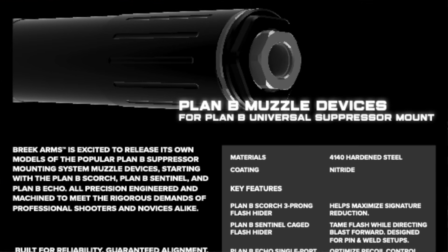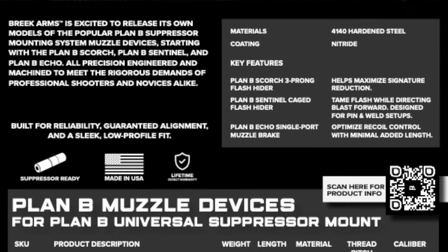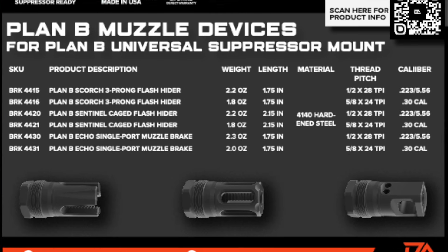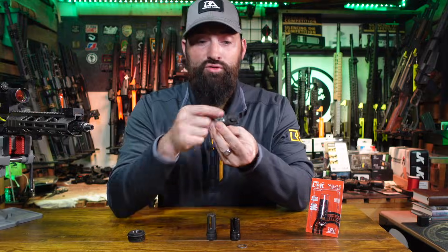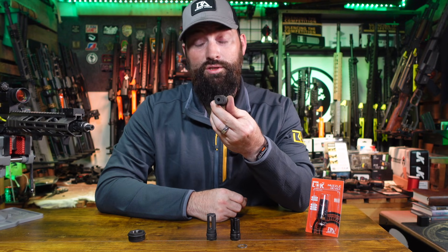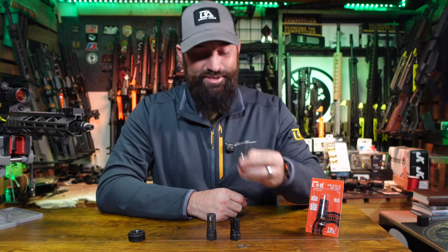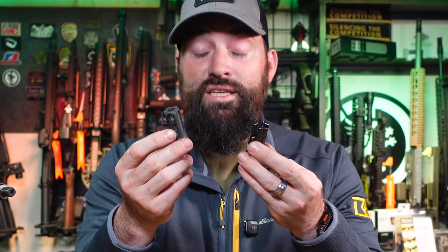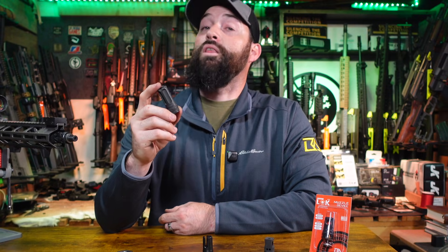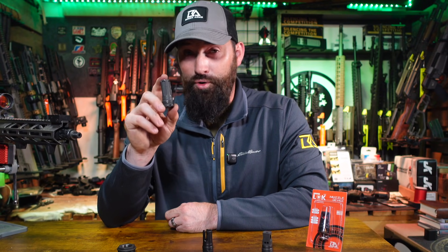Moving on to our muzzle devices — we have two flash hider designs and one brake design. It's a micro small brake called the Echo Brake, and it has two ports on top, one single pass-through port on the sides, and obviously your front port. We also have two flash hiders: the Sentinel and the Scorch. The longer one is designed with a cutout on the bottom already, ready to go for pinning and welding your 14.5s and bringing them up to 16-inch length.